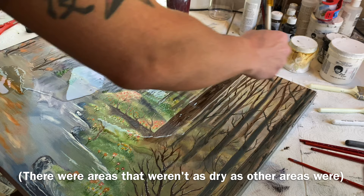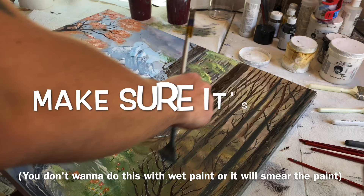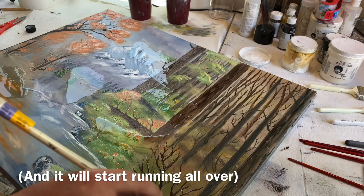There were areas that weren't as dry as other areas, so I had to wait. You don't want to do this with wet paint — otherwise it'll smear your paint and it'll start running all over.